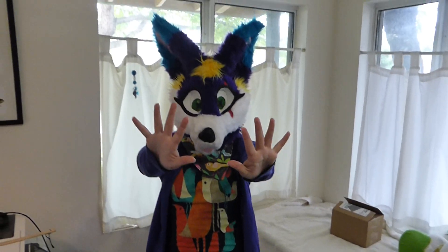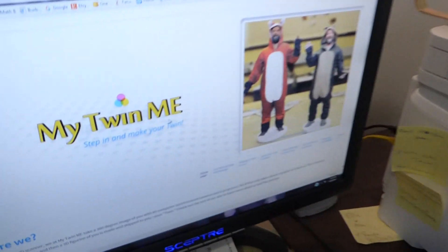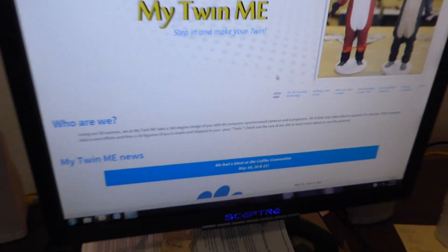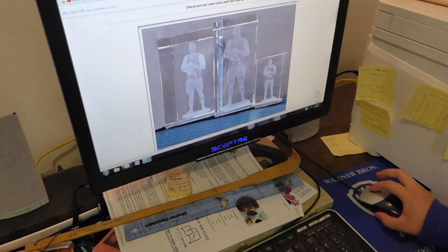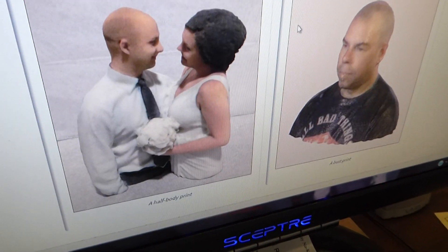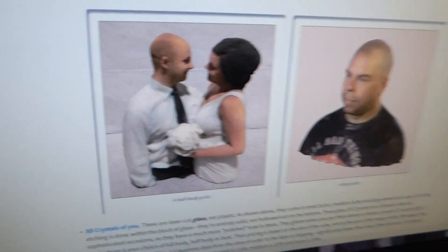Hello, Harse here, and I'm not wearing hand paws because today we're going to do an unboxing video of my mini me. So while I was at Califer the 13th, right here, I got a mini me. It's basically like a 3D printed model of yourself, and I'm going to see how it came out. I got the half body of Harse. Let's get started.